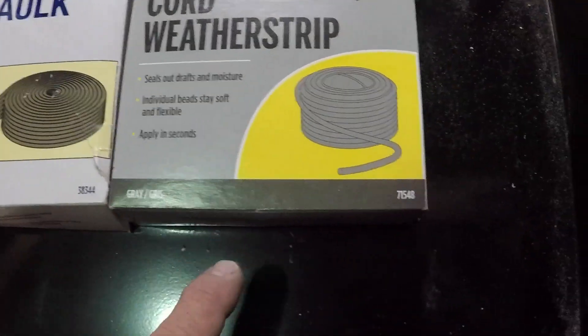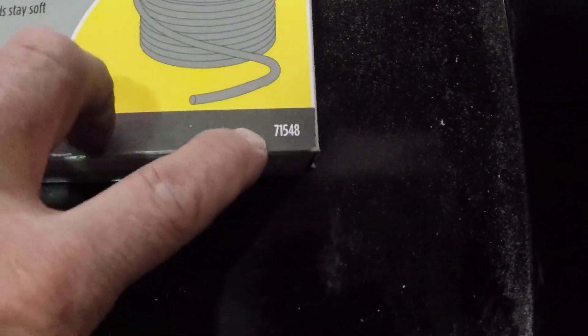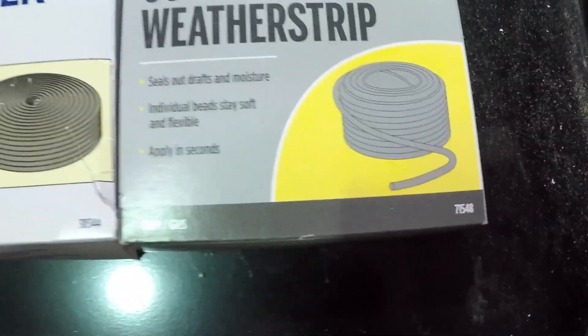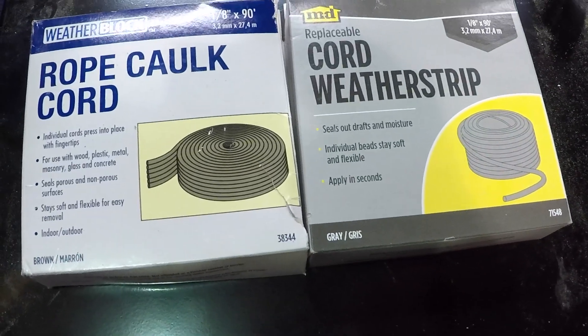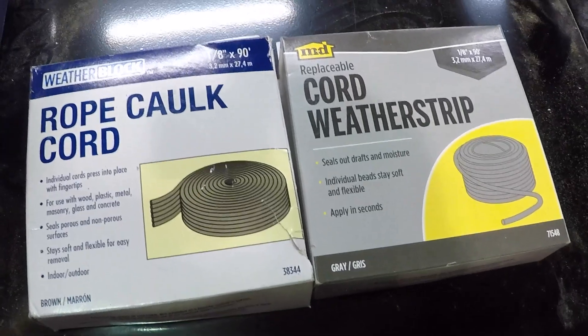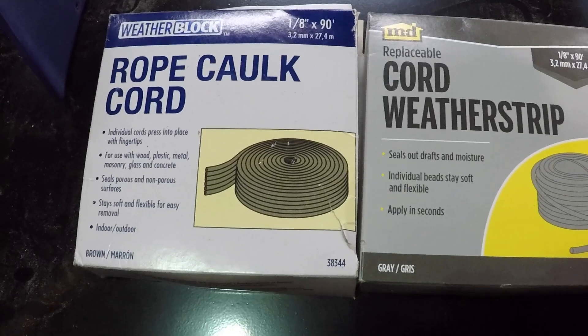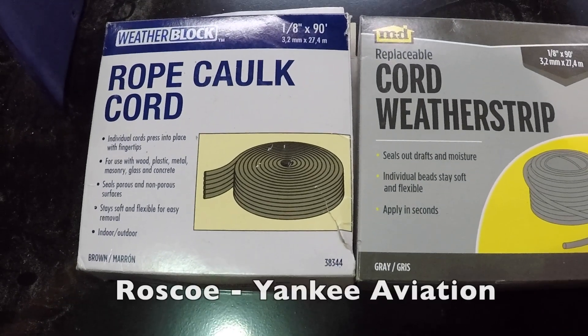This is from Home Depot and their part number is 71548. It's in the aisle with weather stripping, foam sealer, and garage seals. Hope that helps you find it — thanks for watching, and have a good day flying your Grumman.